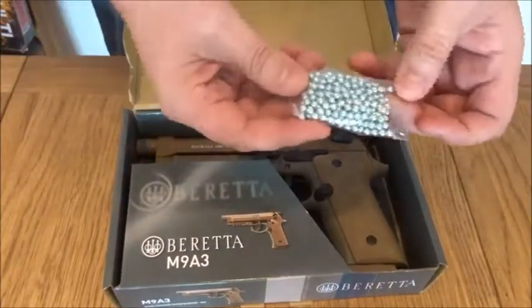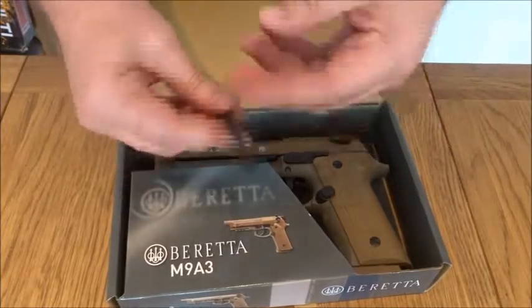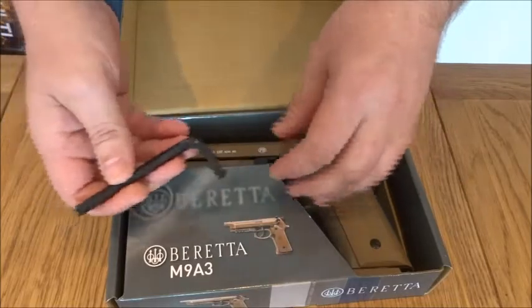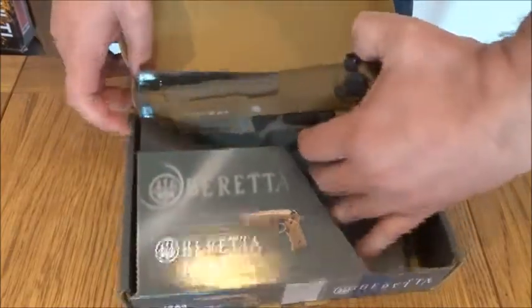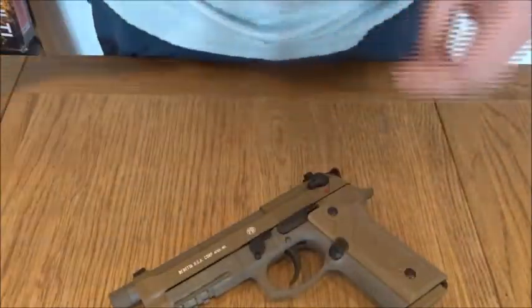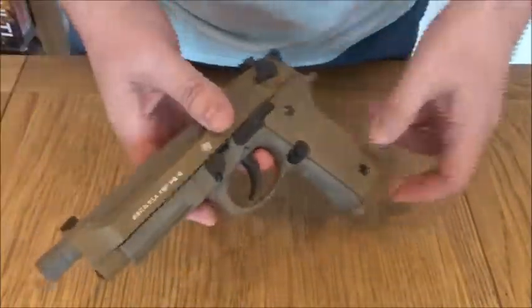and a pack of BBs and an Allen key. Obviously they come supplied put away in safer packaging, but I've opened it already. So here we are.